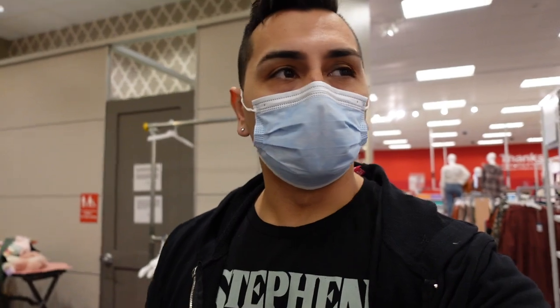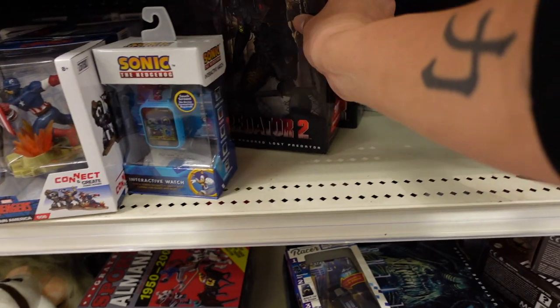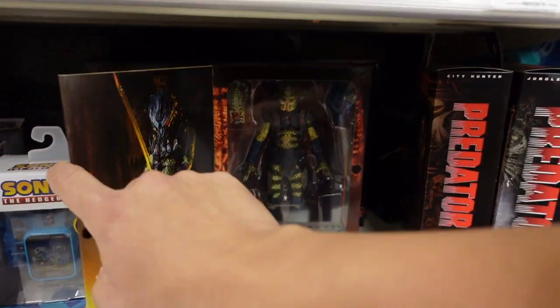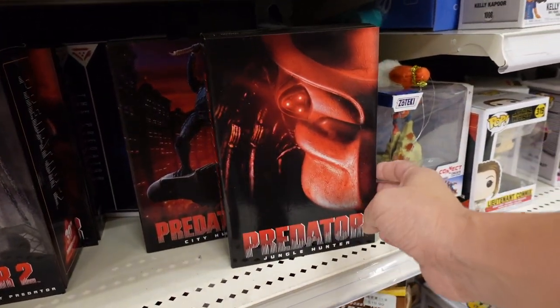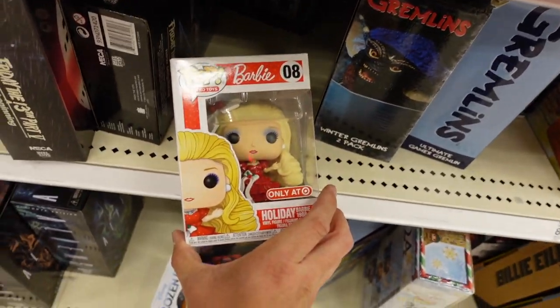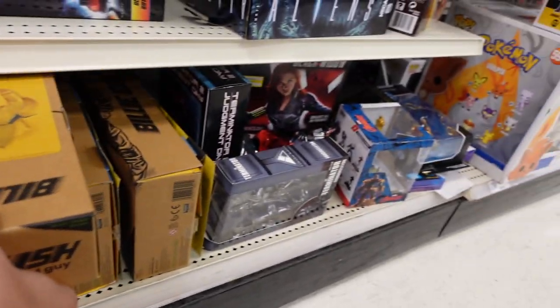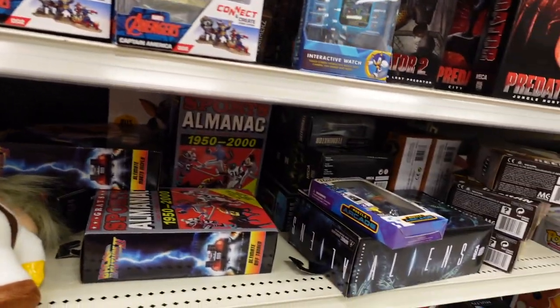I'm actually surprised there are not a lot of people in this Target right now. It looks like they don't have much in that spot. I think this is the new Predator — they've got a City Hunter and a Jungle Hunter, so some pretty good Predators. They also have Back to the Future figures, a Pinhead exclusive that just came out, some Billie Eilish figures, more NECA stuff, and a Gremlins figure.